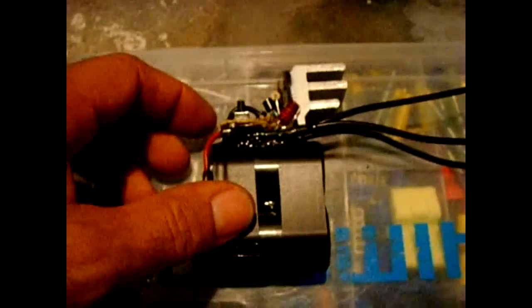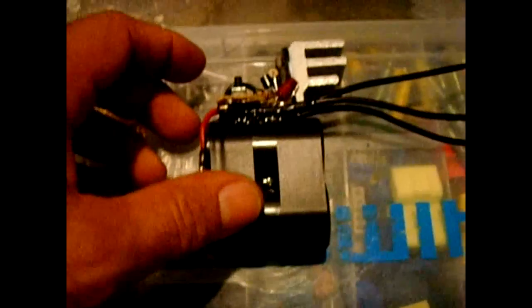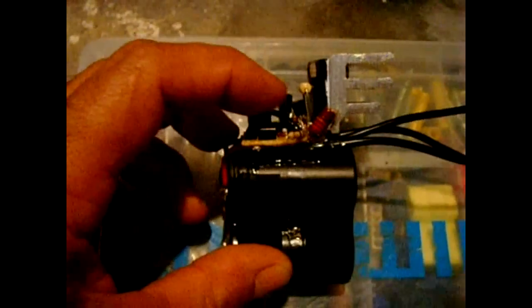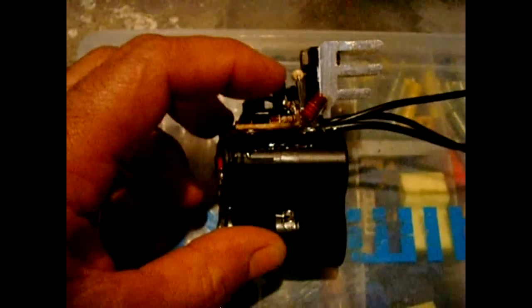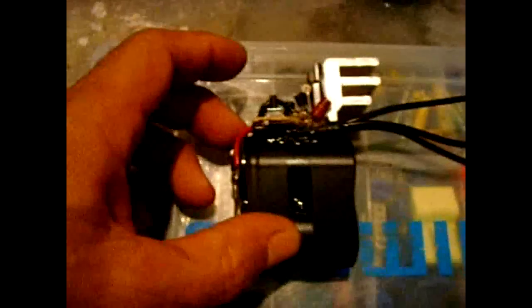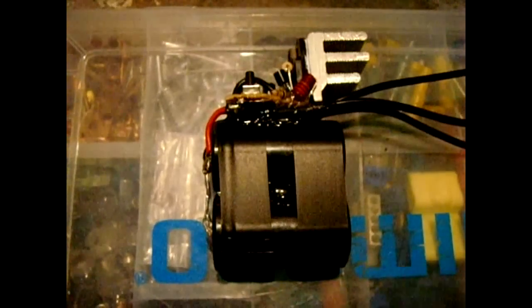The only way you could reconnect the load would be to charge your battery up and then push this reset button right here. This reset button will allow the circuit, the MOSFET, to close and you'll have full power. Now normally this circuit is not good at handling an intermittent heavy load like a motor.